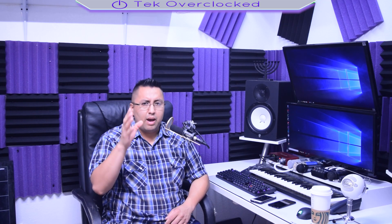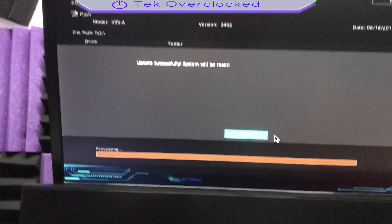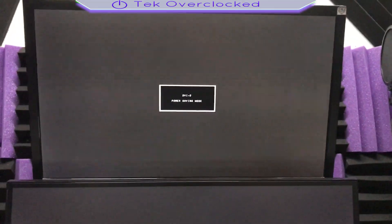So you updated your BIOS motherboard and now you have a black screen. It says update successfully, system will be reset. I guess it did it itself. Let's see what happens now.